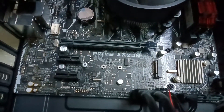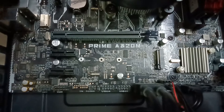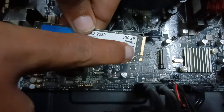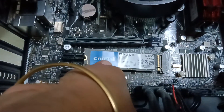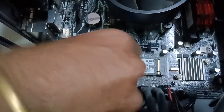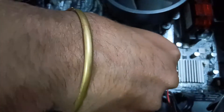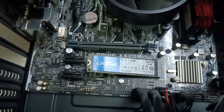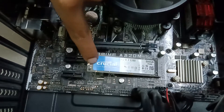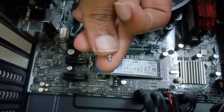Now let's put in the SSD. It's very simple — you can see one notch on the SSD and there is one gap on the slot, so just put it inside like this and give a very, very little pressure. That's it — the SSD has been fitted. Don't get scared if it sits at an angle like this; it has to be held down with another screw.